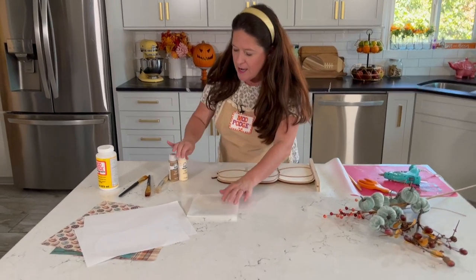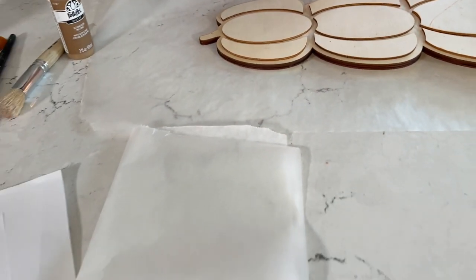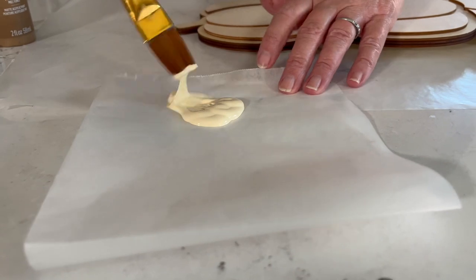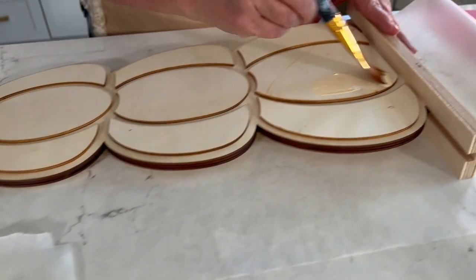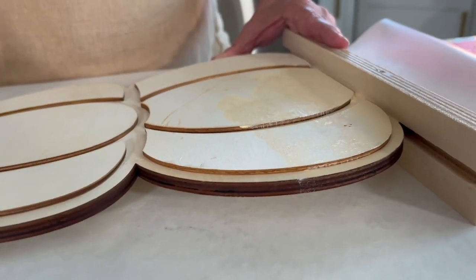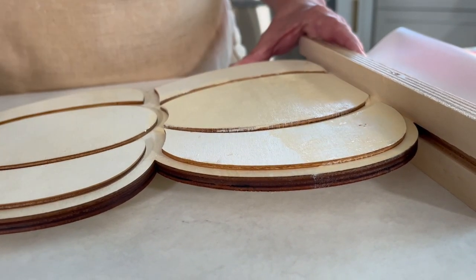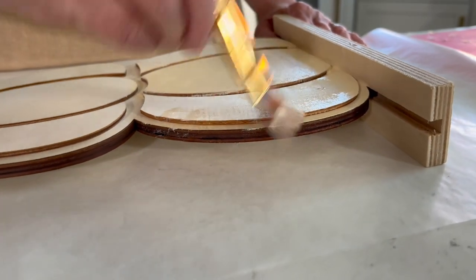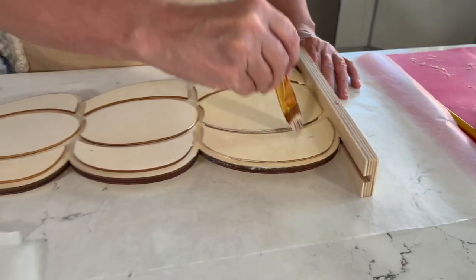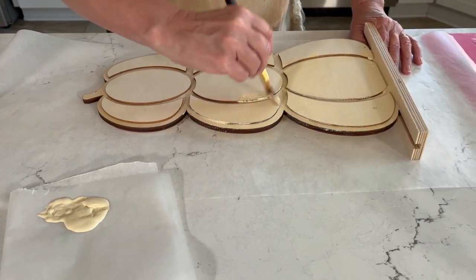To get started with the painting, I'm using some FolkArt matte finish paint in vanilla — a really pretty creamy color. One of the questions I get asked a lot is: why do you need to paint the whole part where you're going to put the Mod Podge? I like to paint where I'm going to Mod Podge because sometimes wood is treated with different types of finishes, and I know the Mod Podge is going to stick really well to the FolkArt paint. I tend to paint the whole piece to finish off the wood and prep it almost like a primer. So I'm going to paint the whole piece with the vanilla, and then add some texture to the edges using the brown color.